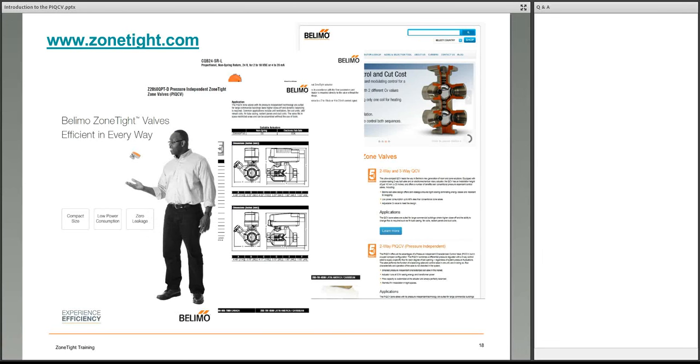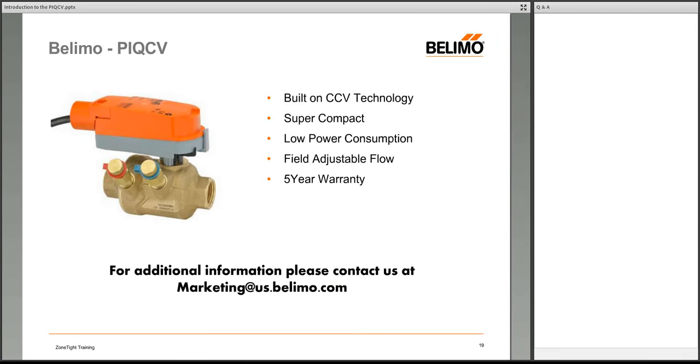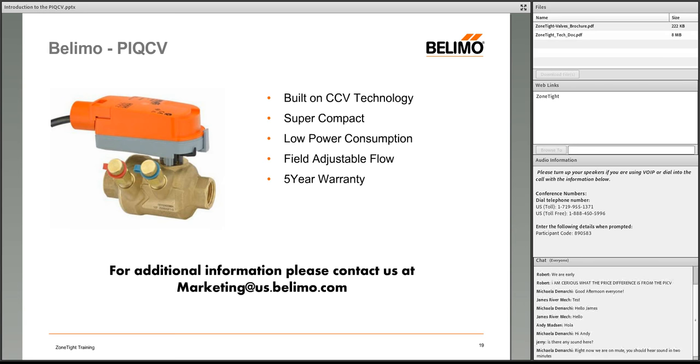Thanks for joining today to talk about the PIQCV. Key highlights: CCV technology, almost 3 inches smaller top-to-bottom than its predecessor, super low power consumption, field adjustable, and backed by Belimo's five-year warranty. We'll now open the floor to questions.